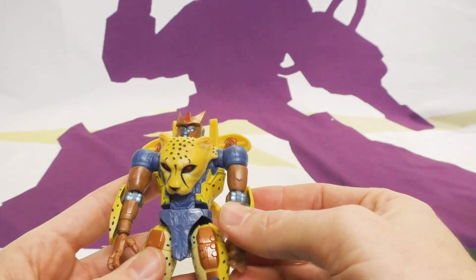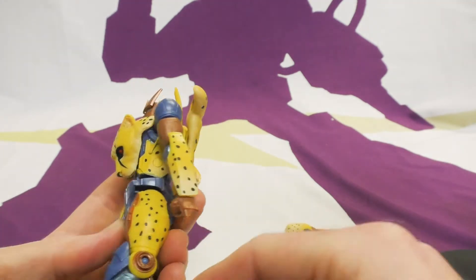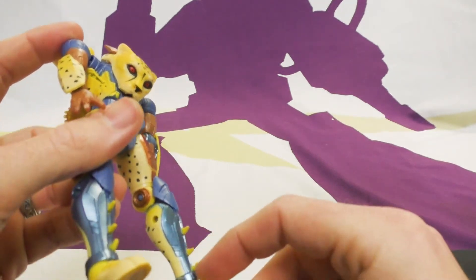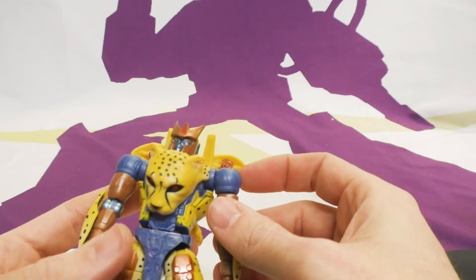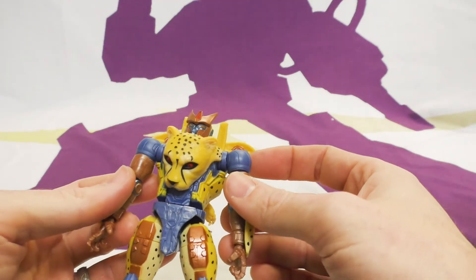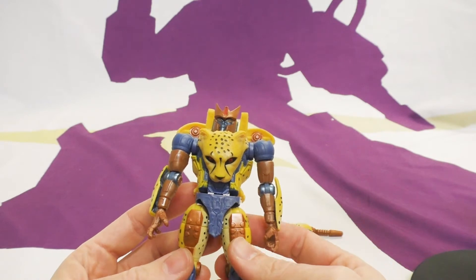It's a mix of shiny and matte, and the yellow definitely could have used another coat. For 20 bucks it's okay — certainly not a masterpiece.